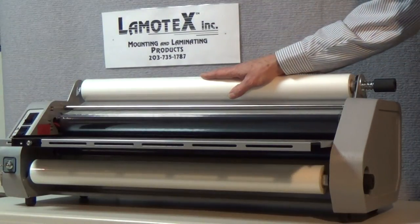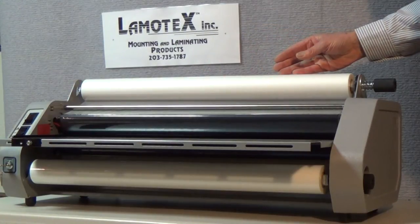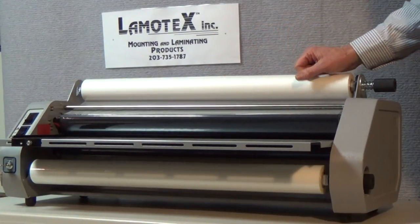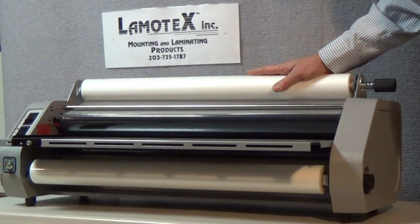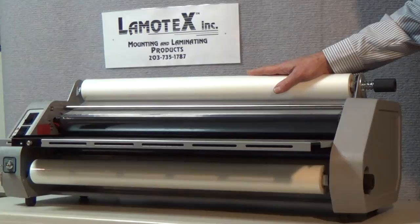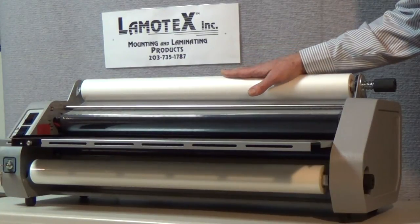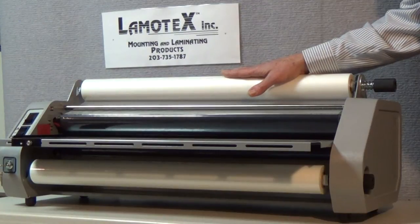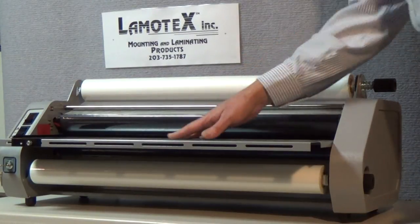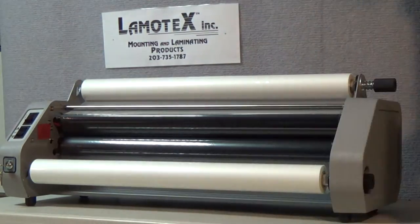Hi, today we're going to take a look at how to adjust the tension on our tabletop roll laminator. For the purposes of this demonstration, at Lamitex we are using a DNK Lamin-X G2 laminator. It's a very simple machine to use and in its simplicity it yields high reliability. For the purposes of this demonstration I'm going to remove the feed table so you could see how the film passes over the heat shoes.